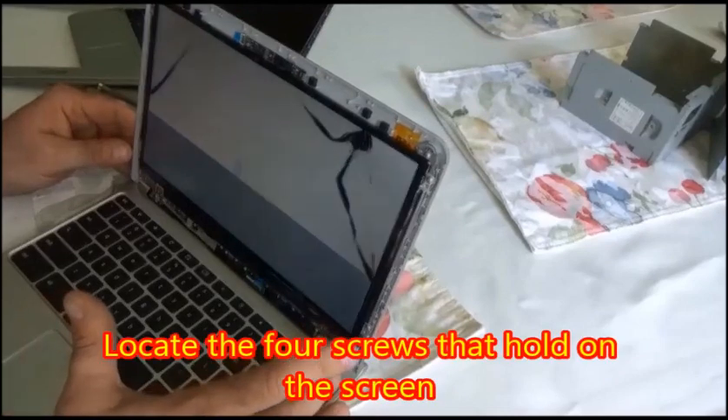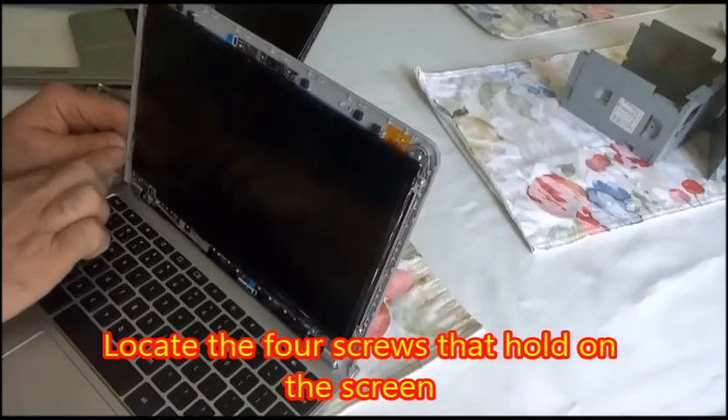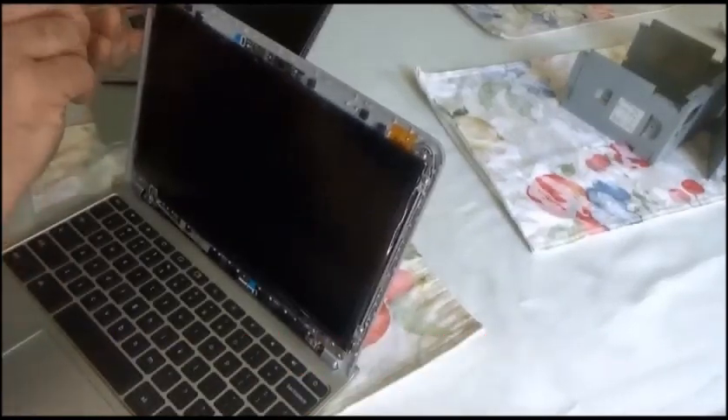Once you've got that off, you're going to locate the four screws that hold the screen on. They're small Phillips screws and they come off pretty easily.